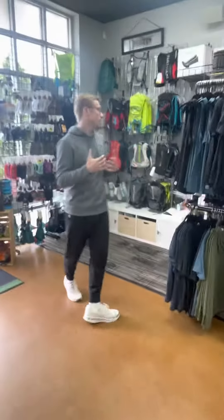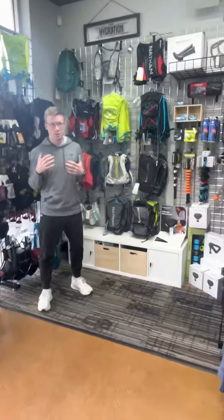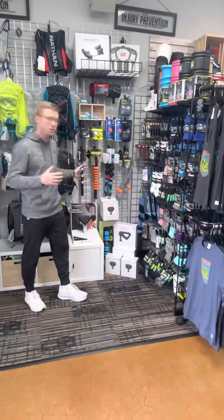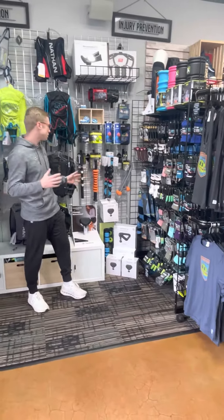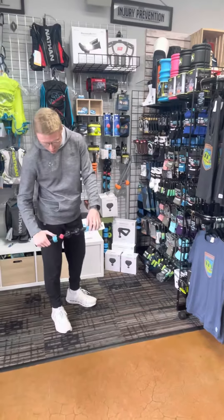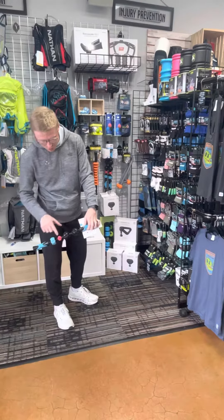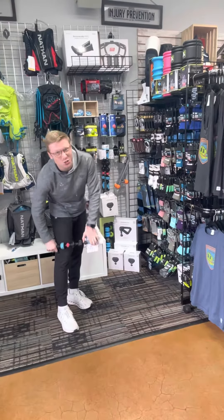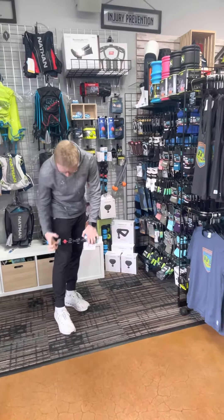Some other things we carry in the shop that are really nice for recovery — definitely hand rollers. You can see we've got different hand rollers here. One of my favorites is the newer one we started to carry with the different knots on there. I really like the rubber one because it really digs in and grips your body as you're using it.